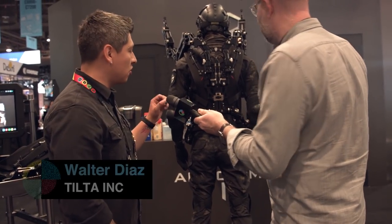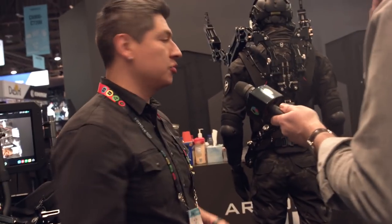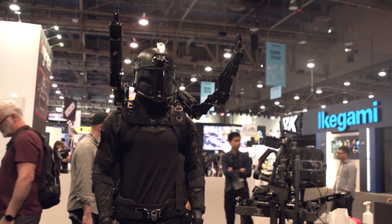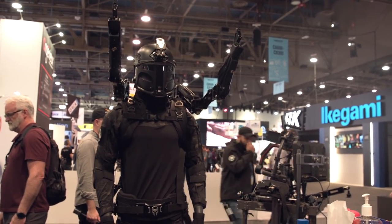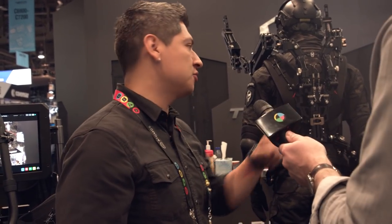Okay, so this is the new update to our Armorman system. If you're familiar with the Armorman 2.0, it's our gimbal support vest for various types of gimbals. It's going to take all the weight off of your arms — most of the time these gimbals with a huge setup, you're running maybe 30, 40 pounds. So you're only focusing on how you want the gimbal to move and your form, keeping everything nice and level and smooth.